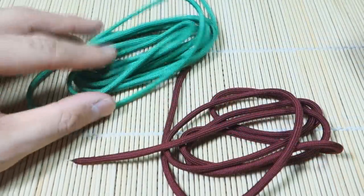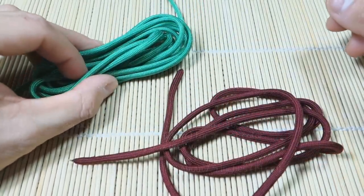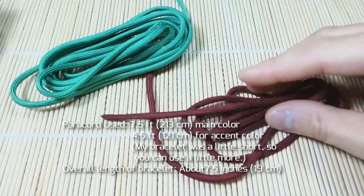Alright, let's get into the tutorial. I've got my paracord ready — just a little over seven feet of green and about four feet of the burgundy paracord.